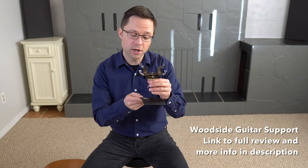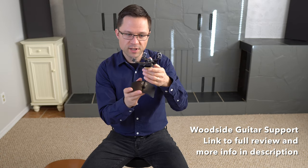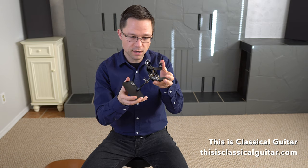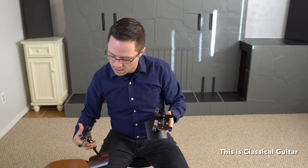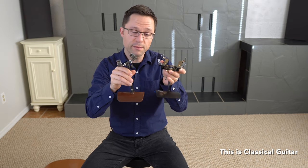Today we're looking at the Woodside guitar support from Woodside Guitars. I'll do a close-up of the guitar support so you can see what it looks like and all the features, then I'll attach it to my guitar so you can see the adjustability and what it looks like on the instrument. Then I'll talk about some pros and cons — mostly pros, but there's one larger concern. I'll also be talking about other guitar supports such as the Murata guitar support, which has been around for a very long time and is similar.